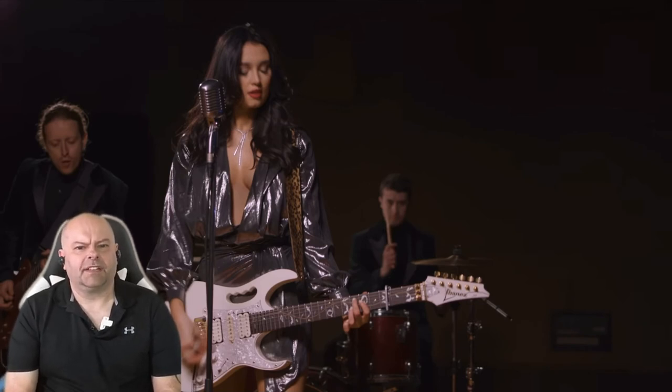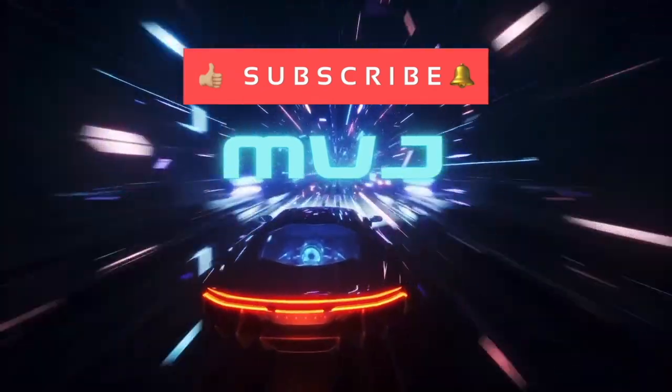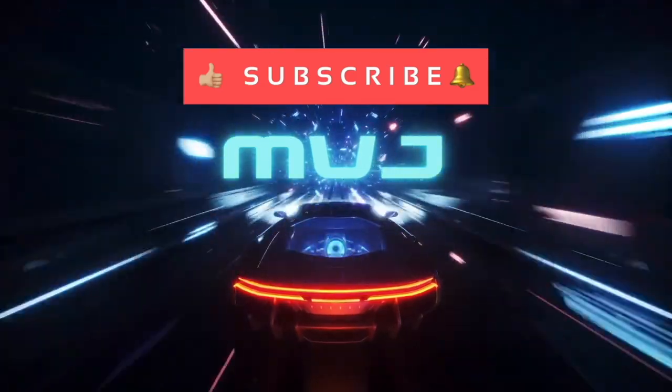I hope you guys enjoyed this, and I hope you guys have a wonderful Christmas. I hope you have a safe New Year. Until next time, you guys take care of yourself and the ones you love. Bye-bye!